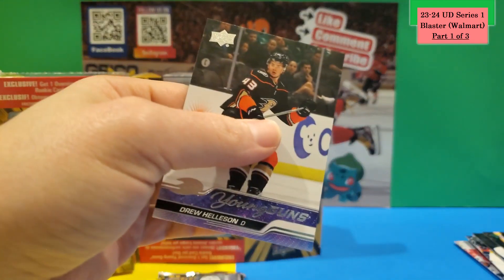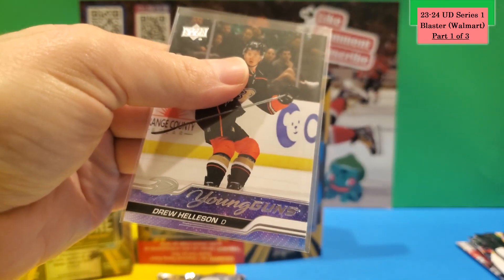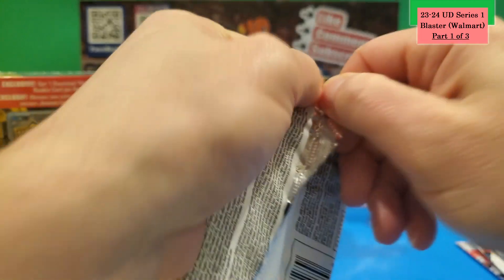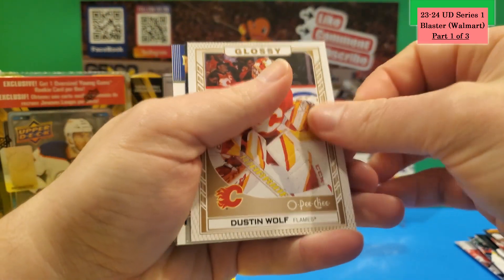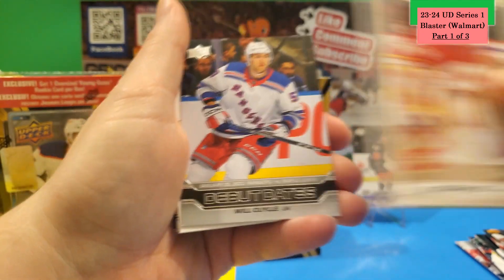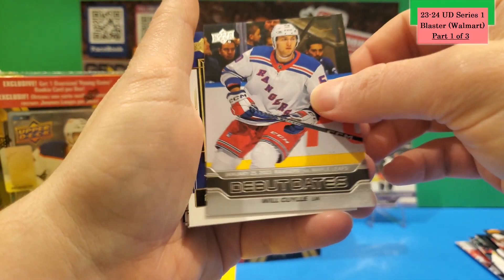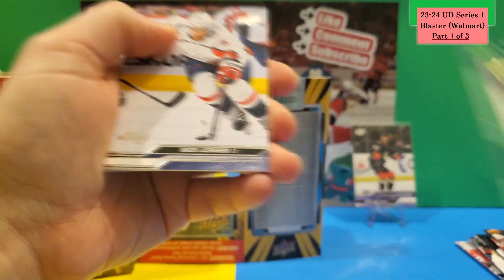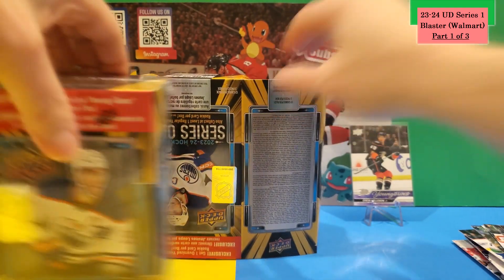I'll sleeve that up. Last pack of Box 1 — I'm not sure how many Young Guns you're supposed to get per box, but we got one. Sometimes I've seen two, sometimes one. This pack has a Dustin Wolf O-Pee-Chee bronze, a Debut Dates of Will Cooley, a Superstar Honor Roll of Pavel Abushnevich, and the rest is all base. Box 1 done — one Young Gun.